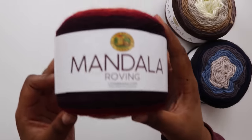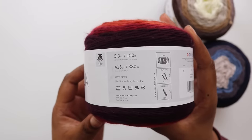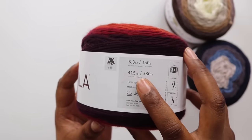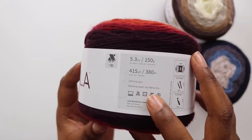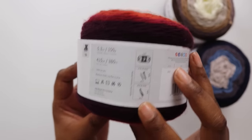Now here is where I got really excited. This is Mandala Roving, a stunning cake yarn that gives you everything you love about the original Mandala yarn, but in a single ply. It's a level 3 DK weight, 100% acrylic yarn with 215 yards in each 150 gram cake. For $8, you're getting 5 colors in each cake, positioned for a gentle ombre effect with complementary neutrals that are literally blowing my mind.